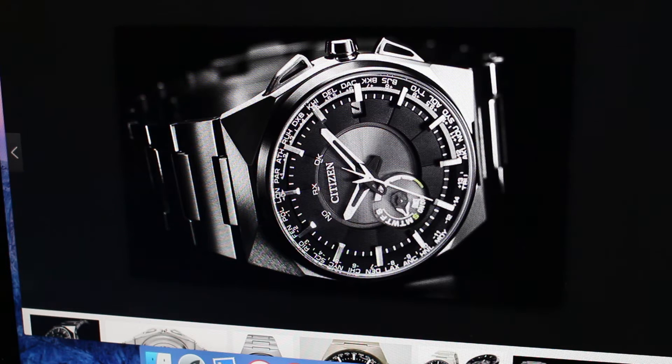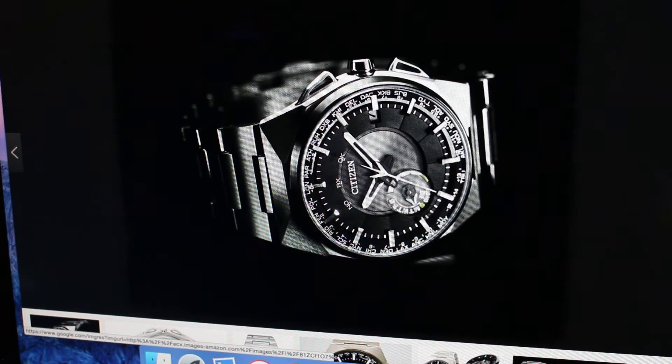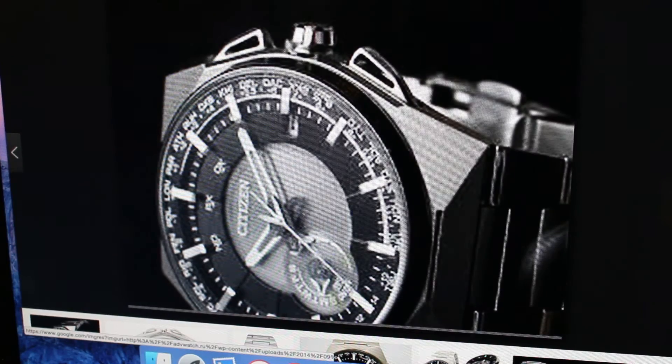Here on the screen is a Citizen CC2006-53E. For shorthand, it's called the F100. It's one of those satellite wave watches and it's very interesting. I have to say I'm not in the market for it — it's about $1,300 — but I wouldn't mind having one. It's a very interesting watch.